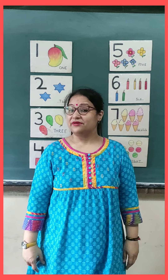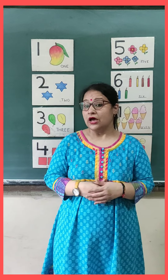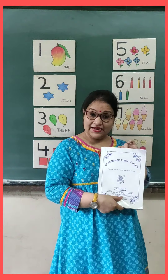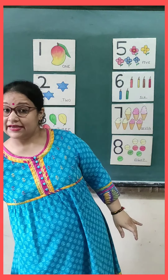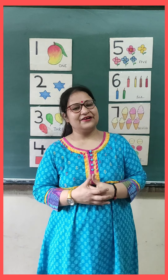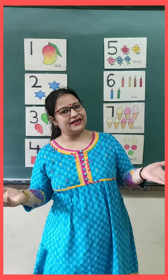Okay, so now let's start our class. Today I am here with the maths class. And we are going to do worksheets in the assignment. But before that, we always do revision. So let's revise numbers which we have already done.